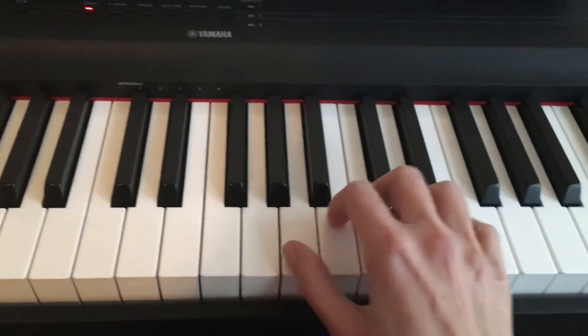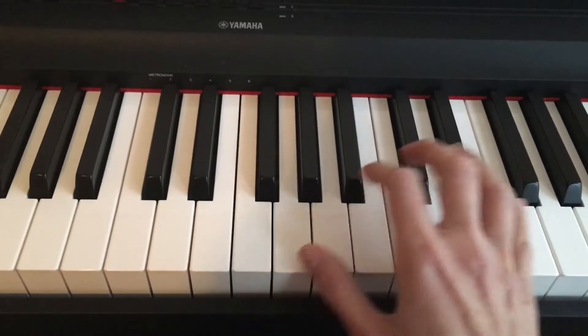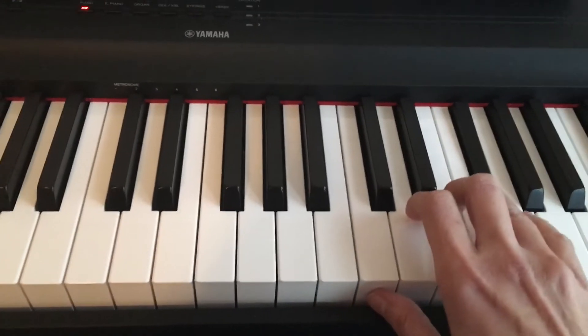You can see you have to play your song within the G major scale pattern. The G major scale requires an F sharp here.